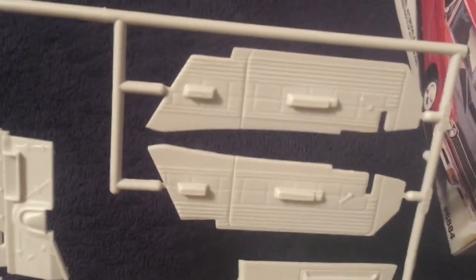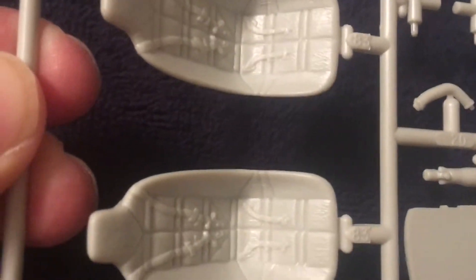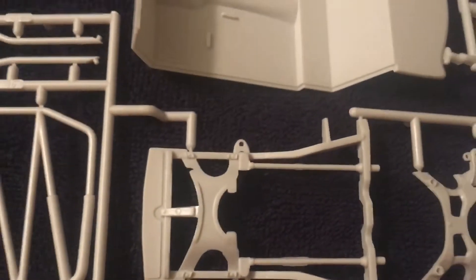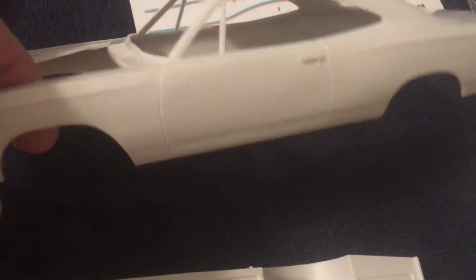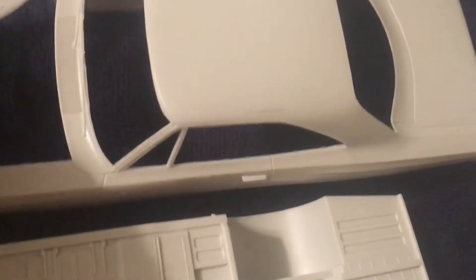A very cool kit — maybe a little hard to see, but there is quite a bit of detail on these parts. I only hope that it goes together half as good as it actually looks. You can see the dashboard details here, the seat details, molded-in seat belts. Look at this engine detail — really nice, really really nice. Not a lot of parts in this kit but fairly detailed.